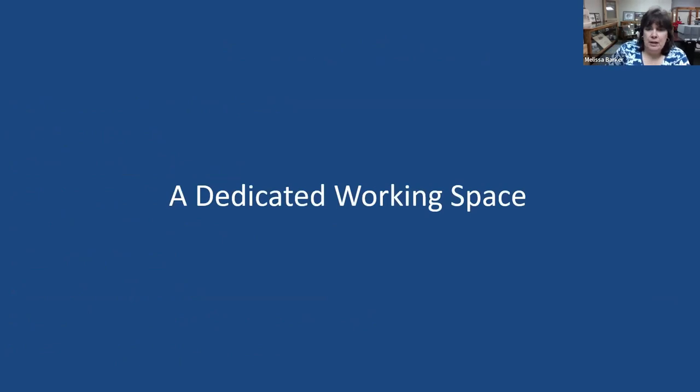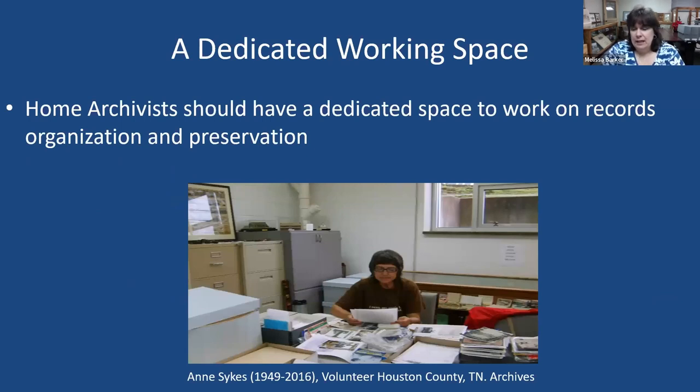Let's talk about a dedicated working space. In the archives world, we have dedicated working spaces — whether that is a desk, a large table, or a work room. Wherever you live or do your genealogy or work on your records, you should also have a dedicated working space. I understand not all of us can live in an archive — it may be the corner of your kitchen table, your dining room table, or the bed in your spare bedroom. Wherever you've chosen to work, treat it as a dedicated space.